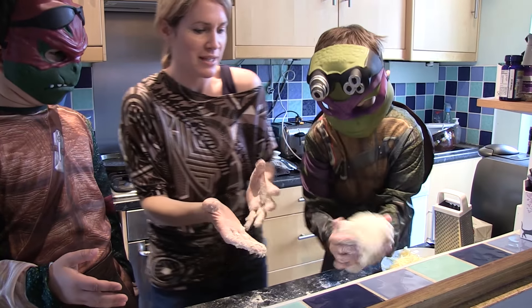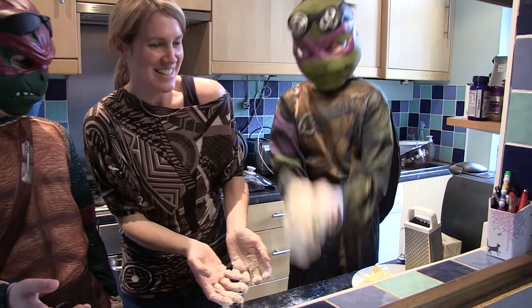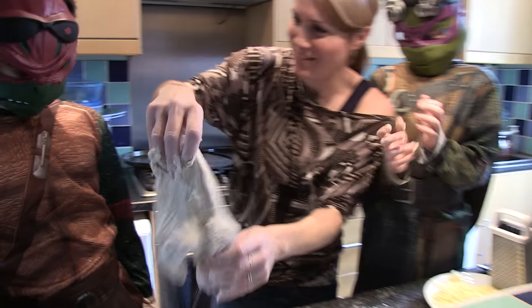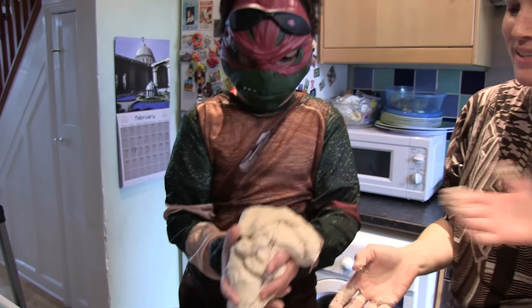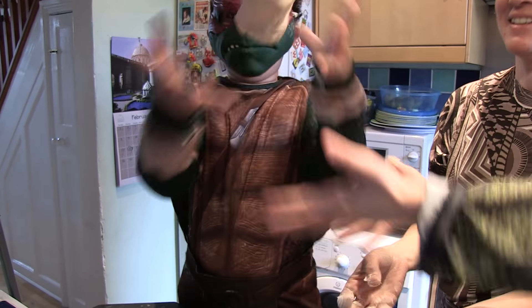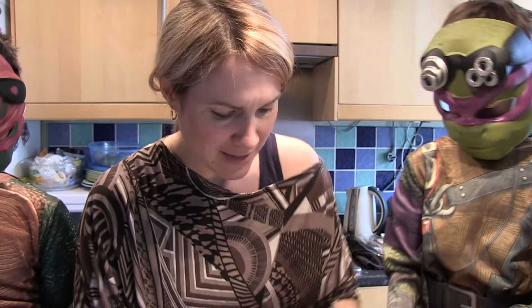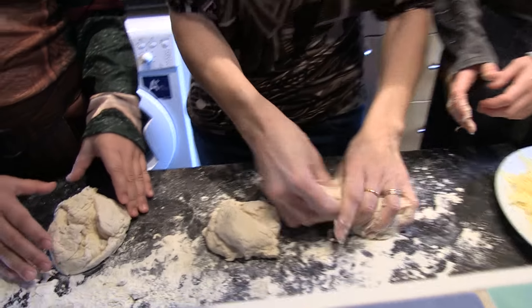You want to throw it up? We'll make sure we catch it. That looks great. Would you like to have a go? Okay, throw it up to me. Throw it! We lost it – no, we didn't. Well, it's not really looking much like a pizza yet. What we're going to do is divide it into three pieces. I'm going to have one, Raphael's going to have one, and Donatello's going to have one.